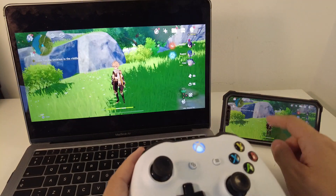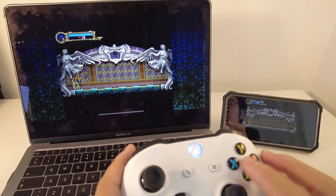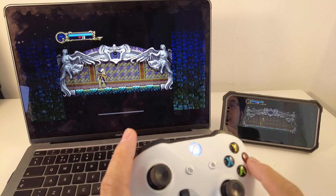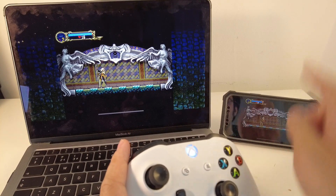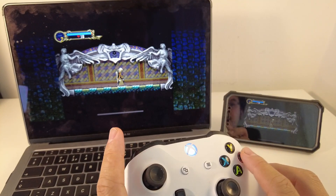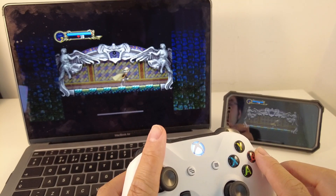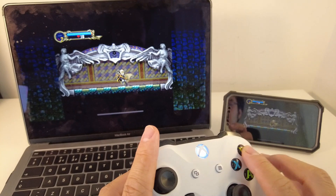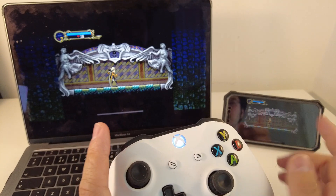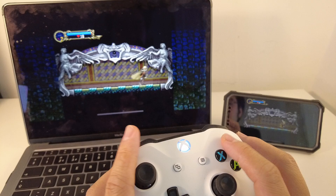I'm just going to test a different game as well. I'm loading up Castlevania: Symphony of the Night. You can tell from the input lag that this is pretty responsive. If I press the attack button here, it's kind of happening on my phone and the screen at exactly the same moment. Perceptibly speaking, there's not much lag here. I'm really quite impressed with this AirPlay functionality over Monterey — it's working quite well and it compares favorably to the cable, which doesn't seem to work nearly as well.